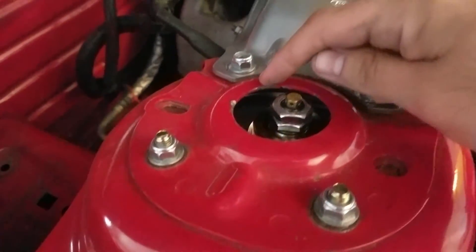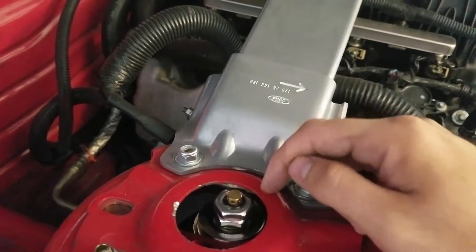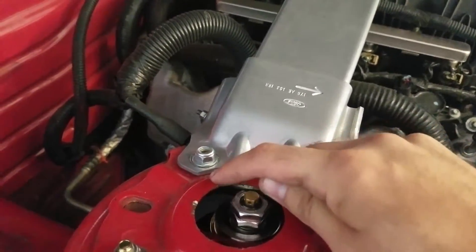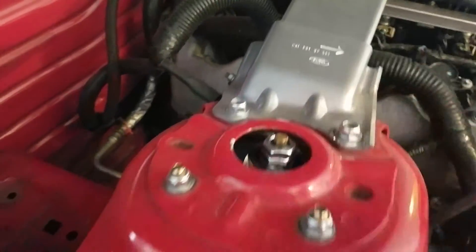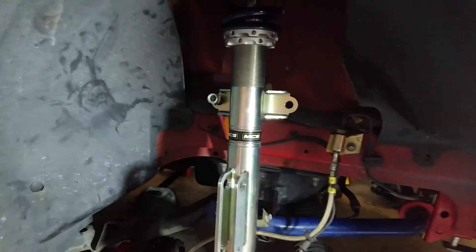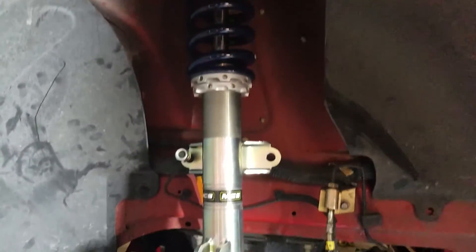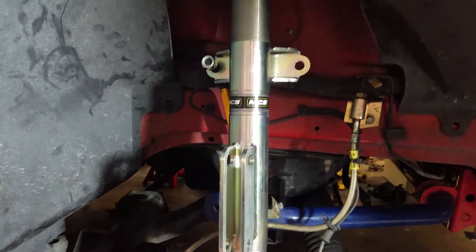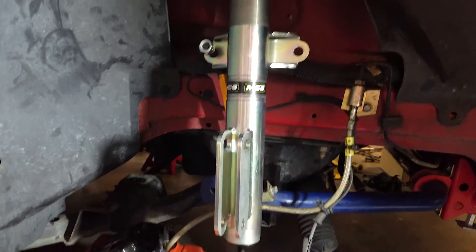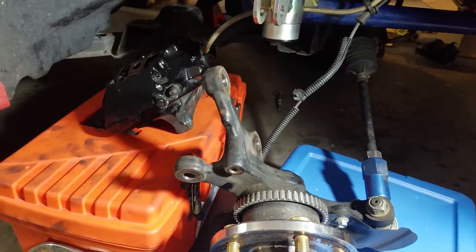If I want to run even more camber, I can take a cutting wheel and cut right here, and I can actually run 18x12s with a 335 size tire in a square setup. For now, we're probably going to run an aggressive amount of camber — about negative 3.5 to 3.7 degrees — and see how that goes. Then we'll bolt everything back up and set the ride height.